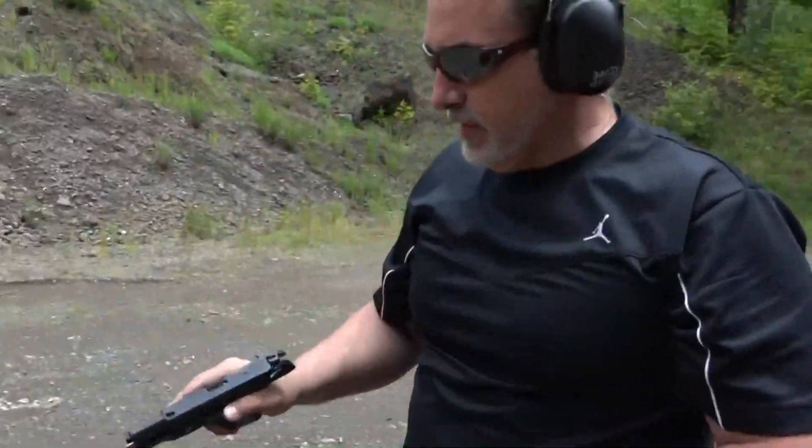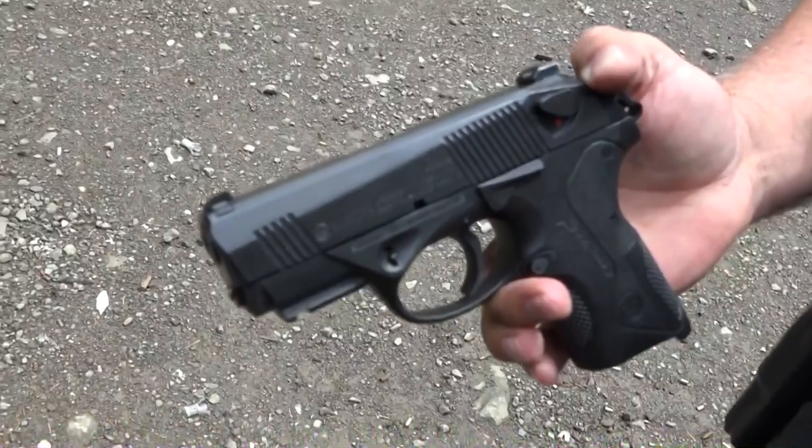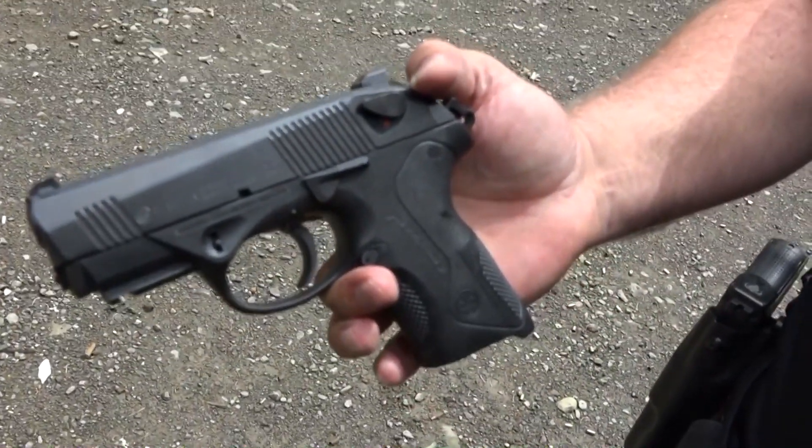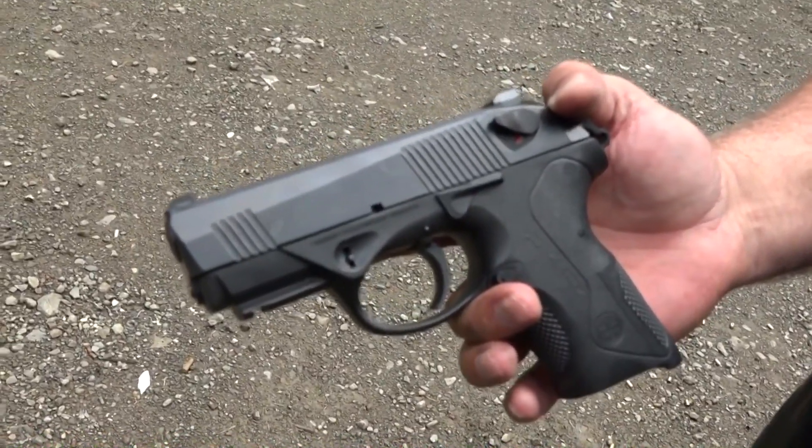Got to get a little more of that front sight post in there — missed a couple from further out. It runs great. The guide rod assembly is doing exactly what it should. They're guaranteed not to malfunction, and they seem to do just that.